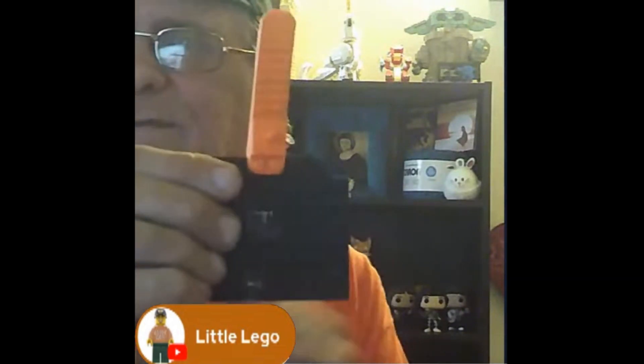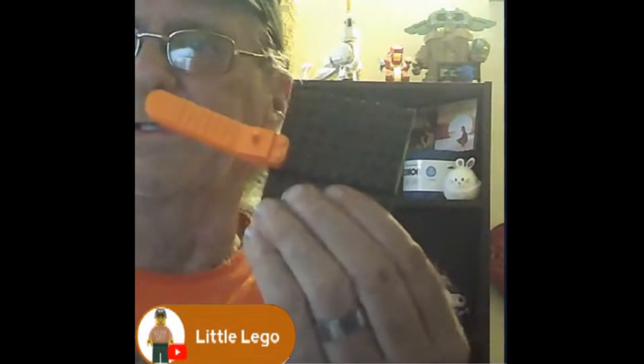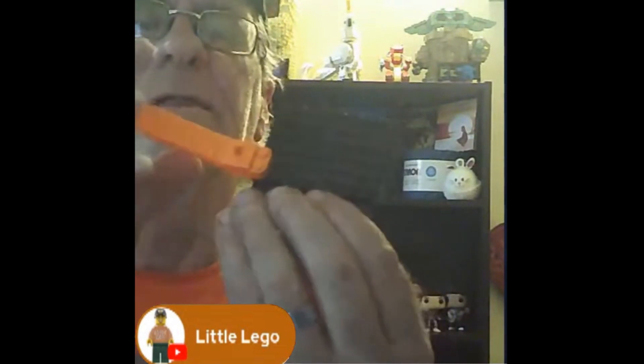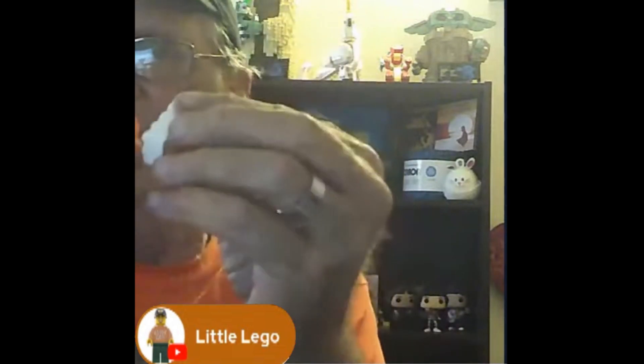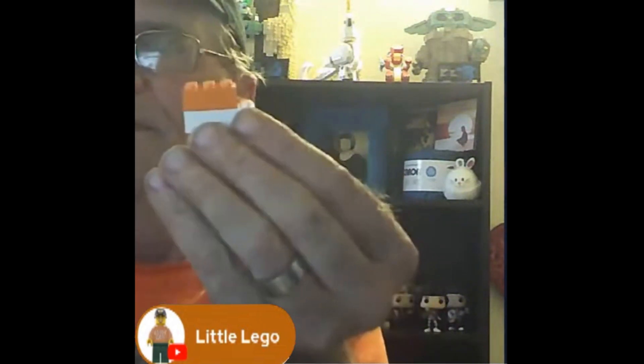The way you use it is you clip it on like that. You're holding on to this one, and as you're holding on to it, you just kind of bring it up and it pops right off — see that? Pretty easy to do. These are generally really hard when you have bricks together, especially when they're lined up, but it just comes right off.